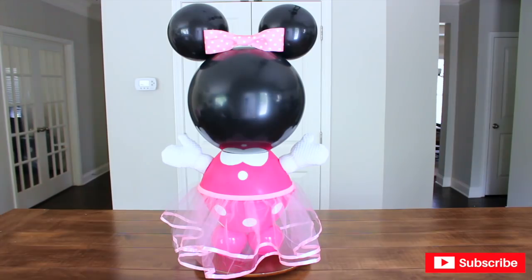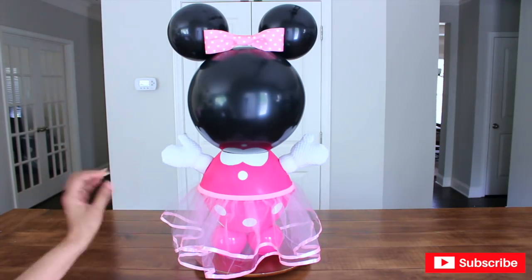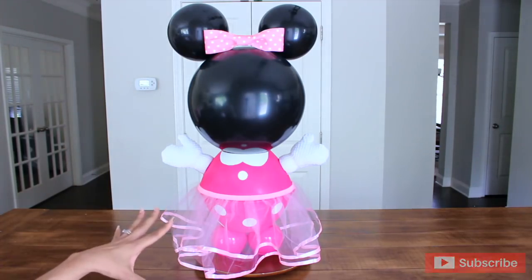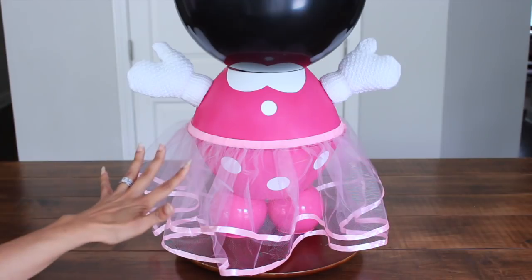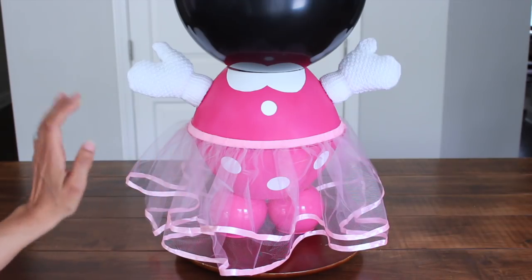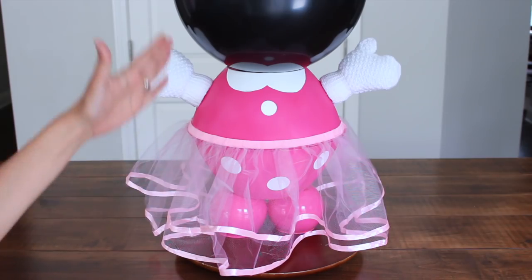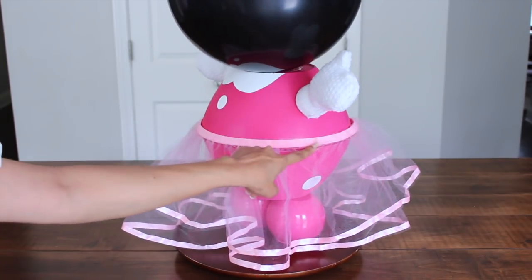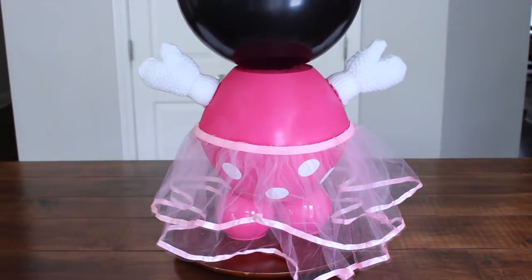I decided to give Minnie a tutu skirt last minute — I just wanted her to have a little bit of fabulousness. She's a girl, she needs more than one look! You can definitely go the traditional way or add this skirt for a little extra. To make Minnie's tutu skirt, just grab two pink tulle princess skirts from Dollar Tree, split both open in half, and glue one half to the other around the front and back. That's pretty much it!